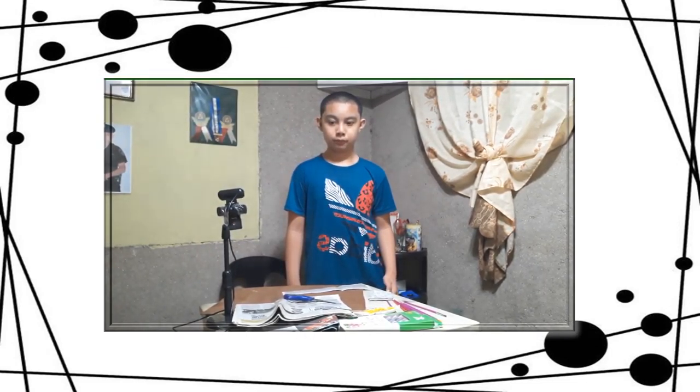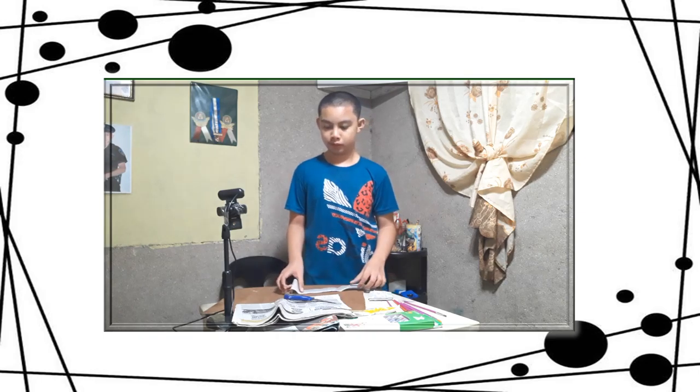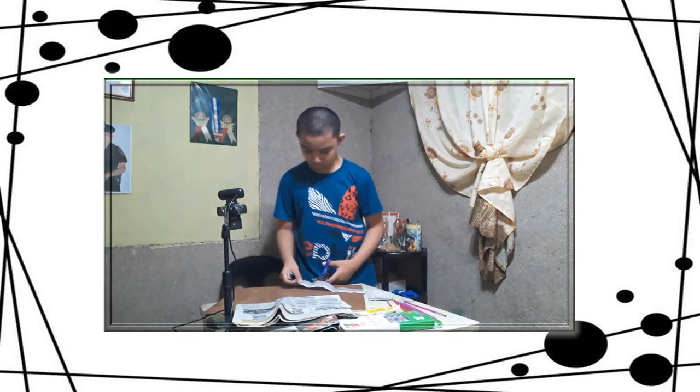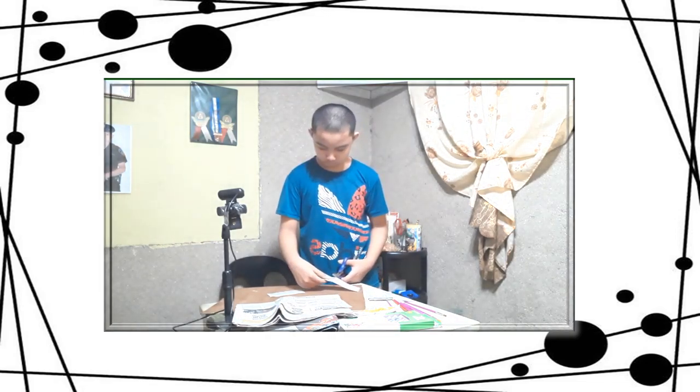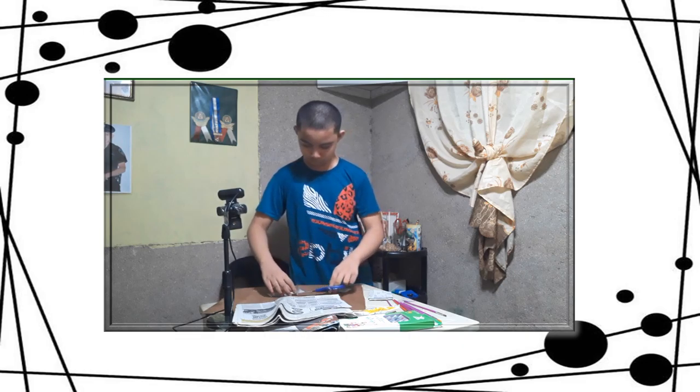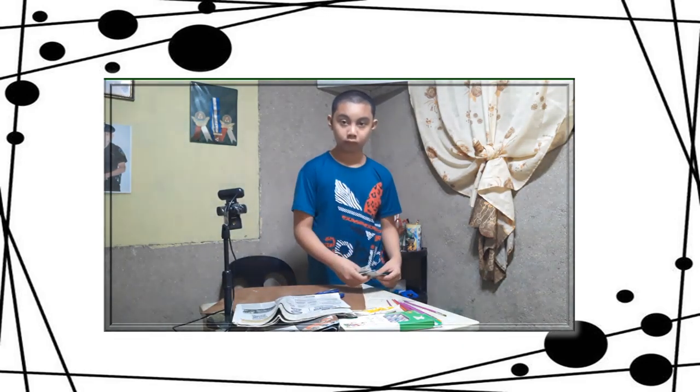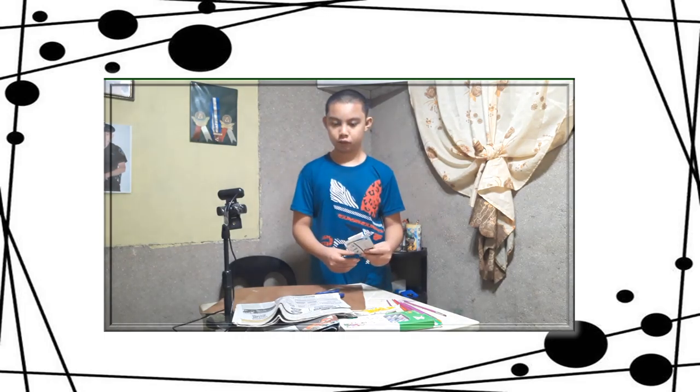Now let's start the first step. The first step is to cut the newspapers. Earlier I already cut the newspapers.